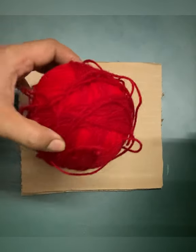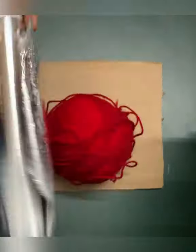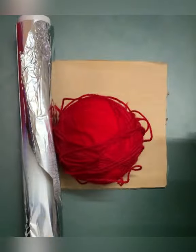Hello children, let's start emboss painting. You need cardboard, wool or a thick thread, home foil, favicol and paint.